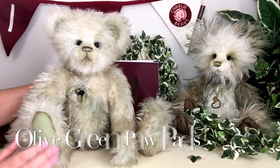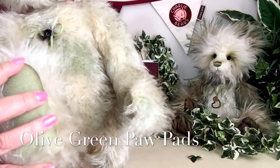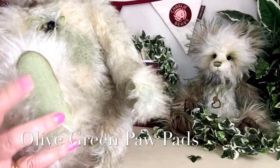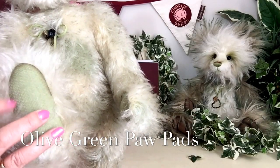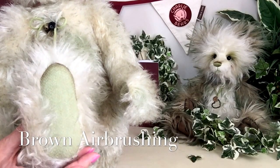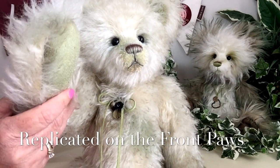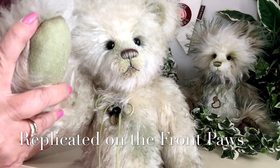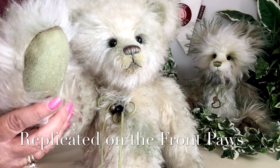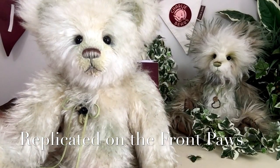Look at these paws — they're very unusual. The paws have been finished with the back of the mohair, and we can see some of that wonderful olive green along with some airbrushing in brown just around the edging. This has also been replicated on the front paws, and it just looks like he's been playing in the woodlands, being the little detective that he is.